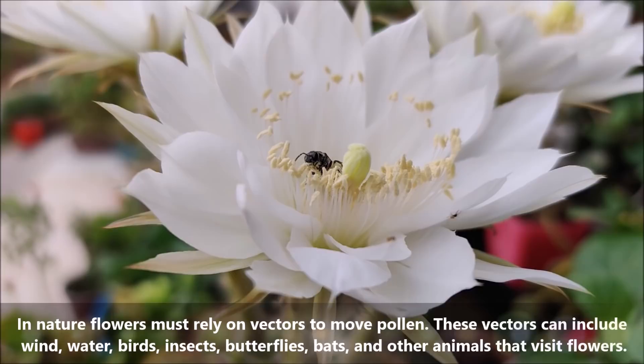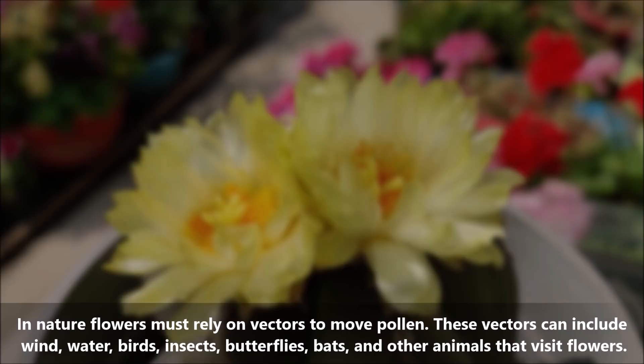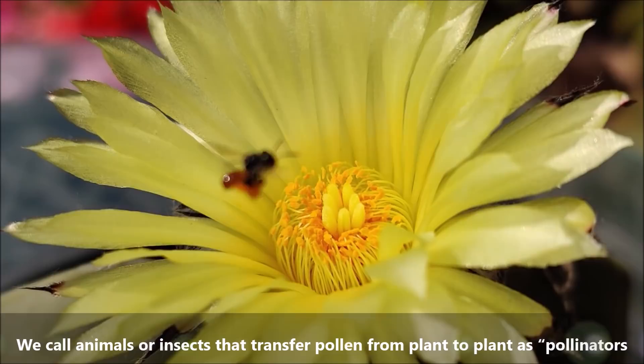In nature, flowers must rely on vectors to move pollen. These vectors can include wind, water, birds, insects, butterflies, bats and other animals that visit flowers. We call animals or insects that transfer pollen from plant to plant as pollinators.